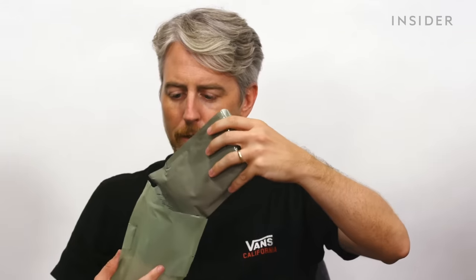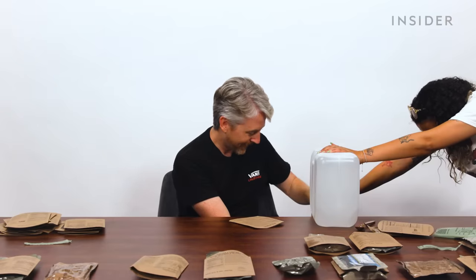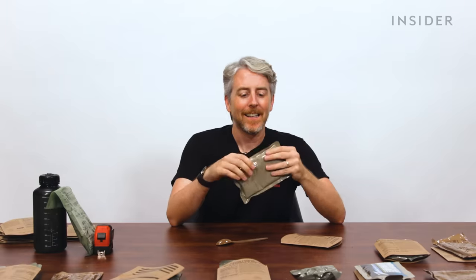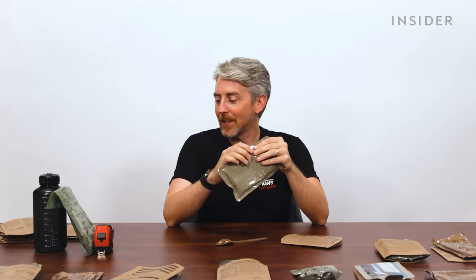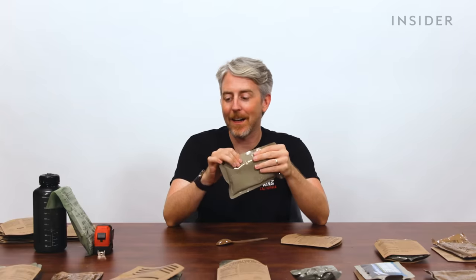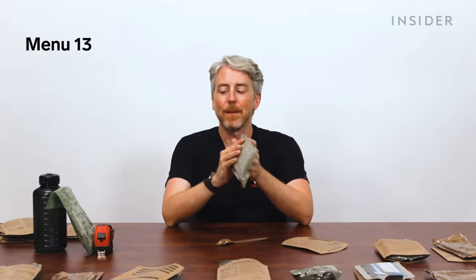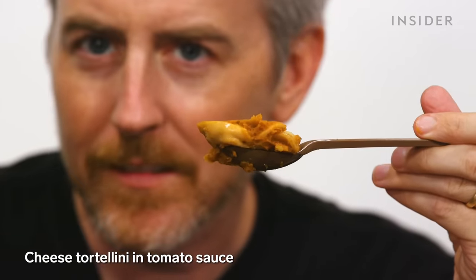We're putting some MREs in the heating bag — adding water. The staff was able to make the heating thing work; I was not. Moving on, we have a cheese tortellini in tomato sauce — look, I got the whole tortellini right there.